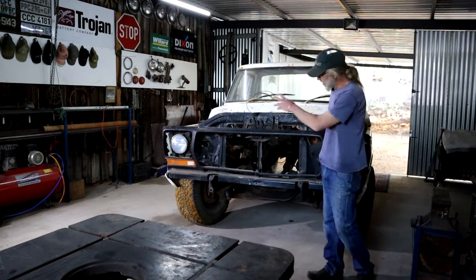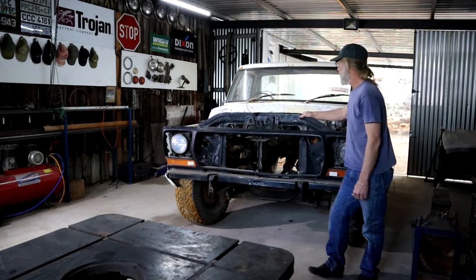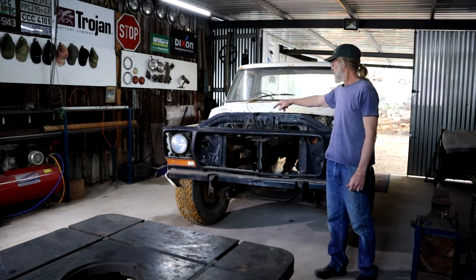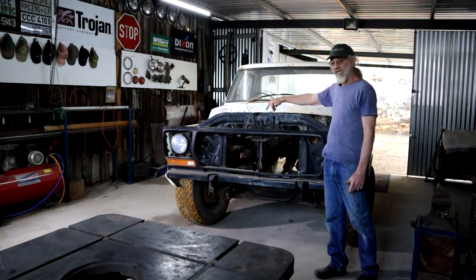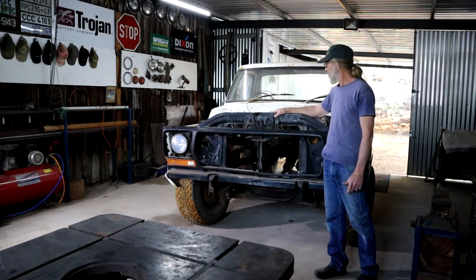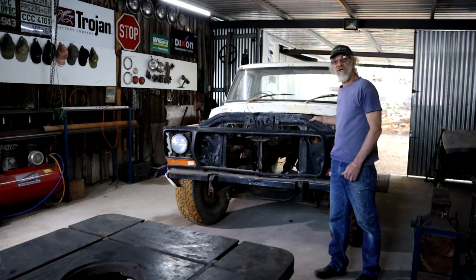For my next step I'm just going to strip everything in the front to get some better access. There's also some pretty serious corrosion damage from where the battery sat, which I already cut out, so I would like to sort that out. I think I'm just going to rip out all the wiring — everything else is going to start fresh.